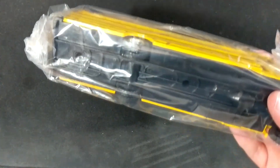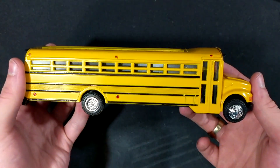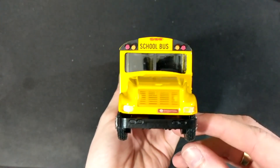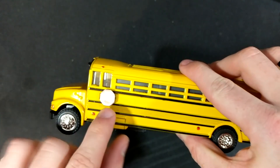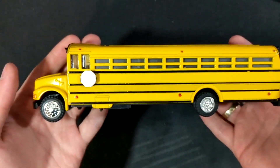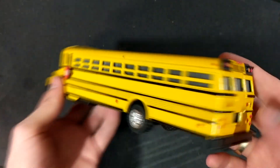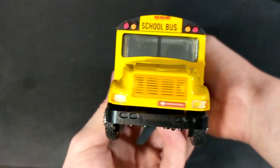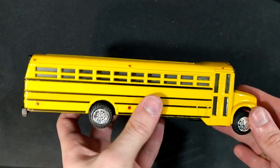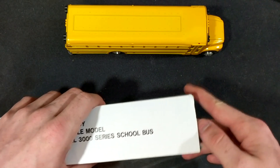I have yet to own one of these in really good condition. As you can see, this is based off of a Thomas 3800. There's a little stop sign right here that has been known to fall off pretty easily, so we're just going to keep that in there. This is like new old stock. The hood does not open, but you can see the rear of the bus and the top. Wow, that is amazing condition — normally you don't see these this good.